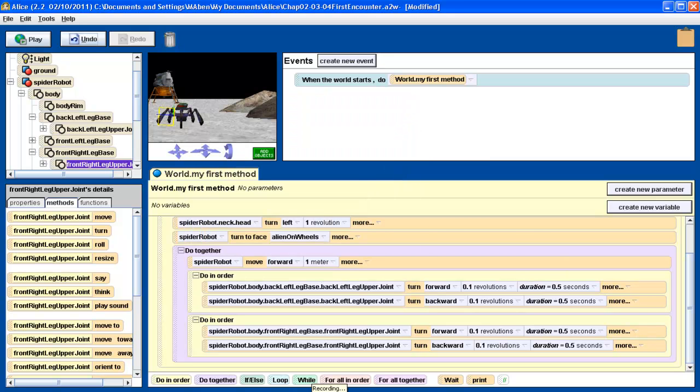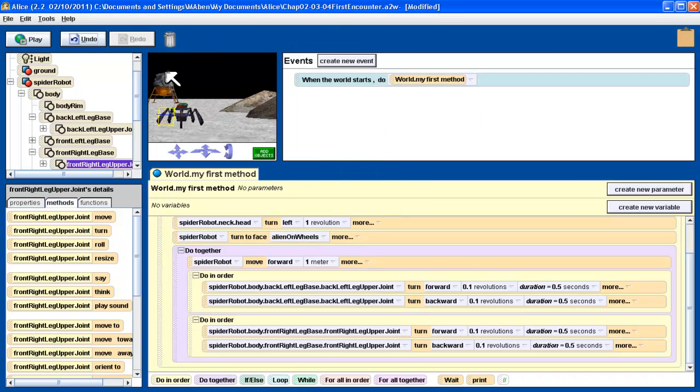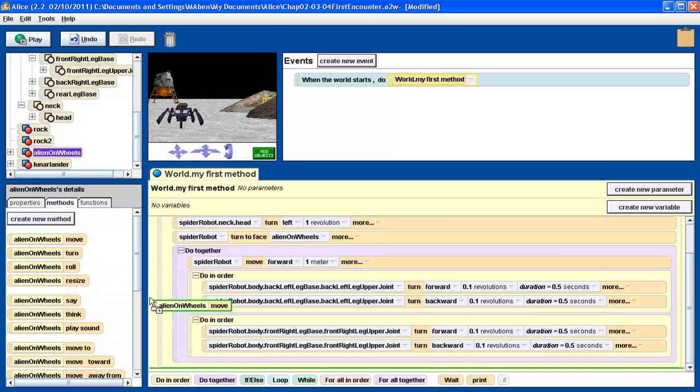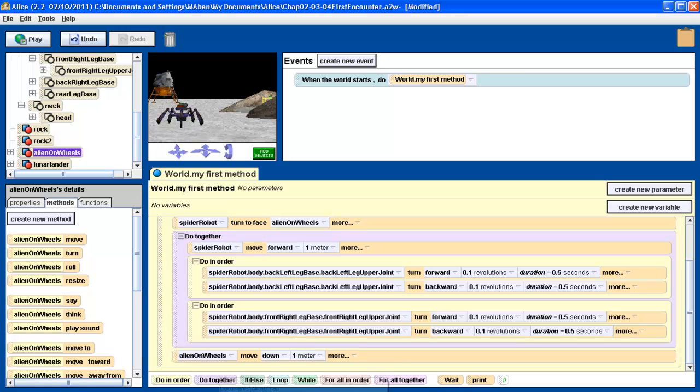Let's go back to our storyboard. We've done the most complicated part of this. We've got the robot legs to move. Now we need the alien to move back down, the robot to turn and look at the camera, the robot's head to turn red, and finally the robot to say 'Houston, we have a problem.' Let's do all those things quickly. First step: alien moves down. We select the alien on wheels — we want the whole alien to move down one meter. Drag that after the whole do-in-order business. We want it to move down one meter. Done. It's after the whole robot moves and all that stuff.